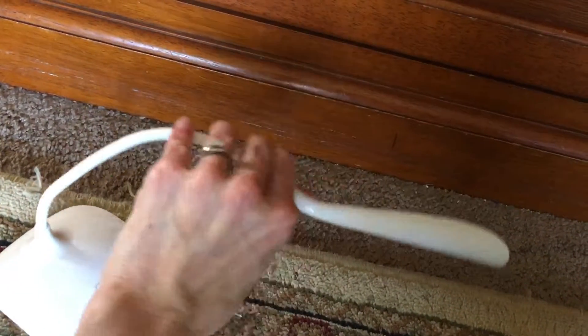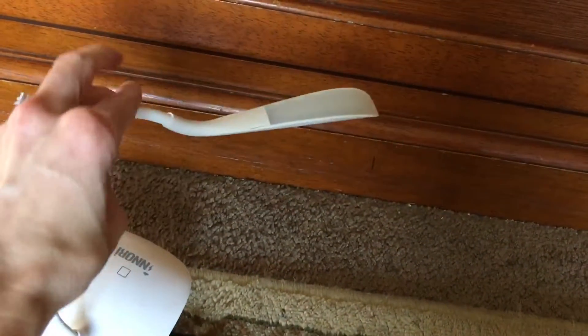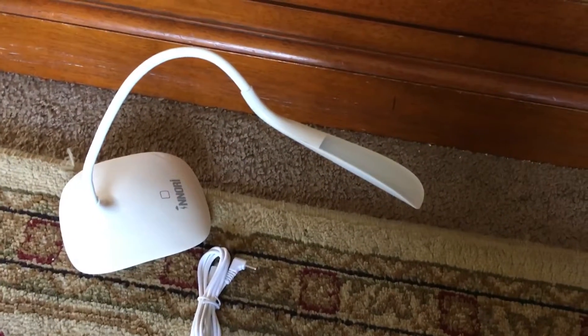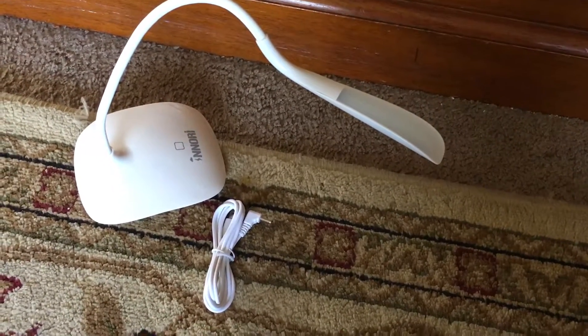And you can move it around and all that stuff. You can see it's like an LED fog lighted — it's a soft light. It works really well, perfect for reading so you don't disturb your sleeping spouse. I love this because I love to read, especially at night before bed.